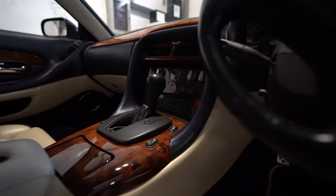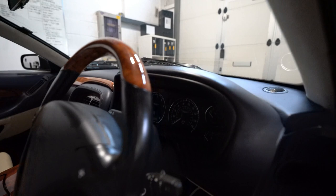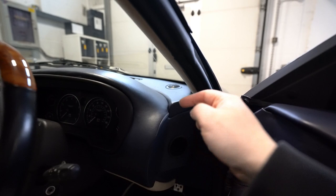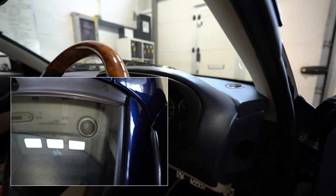That's providing an RCA output to our amplifier, and our amplifier is running active Morel Hybrid Integras up front. So that's the tweeter there. We've had to do the most delicate sort of nibble away underneath the dashboard for that, just to allow it some backspace to fit — but they look gorgeous in there.